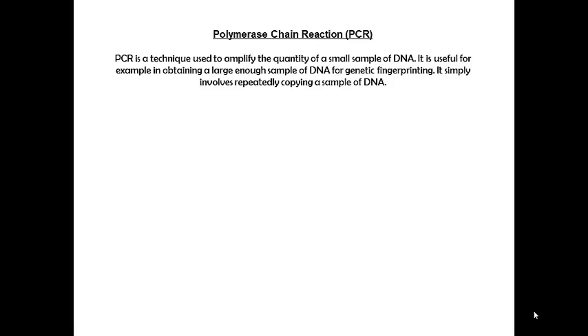PCR is going to be used if you have a small sample of DNA which you want to amplify. By amplify we mean starting with just a very few copies and ending up with lots and lots of copies. For example, if you found some crime scene DNA and you want to amplify a tiny sample into a much larger sample so that you can do DNA fingerprinting. All it involves is making repeated copies of a sample of DNA between two points.